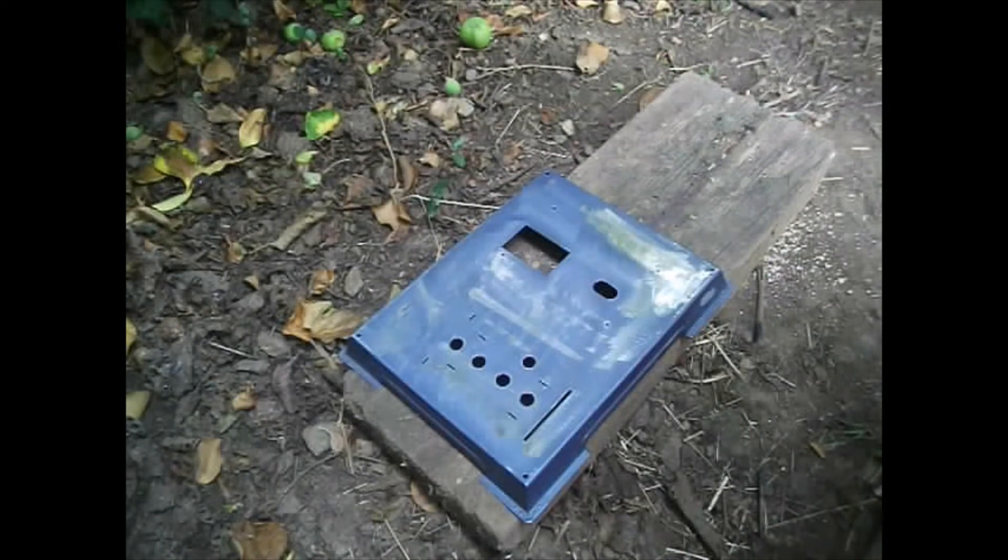Okay, job done. So next is a bit of a wipe down with some alcohol cleaning solution, basically just to get rid of any grease. And then on with the body shot primer.